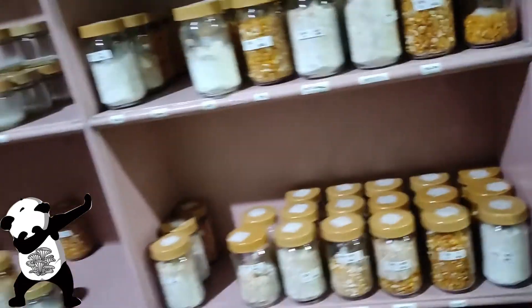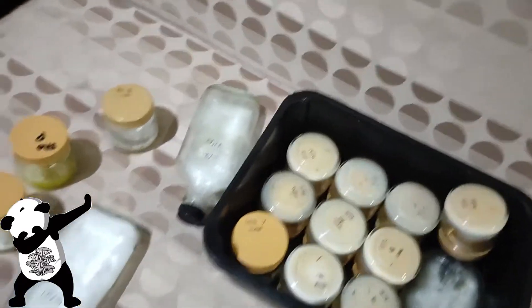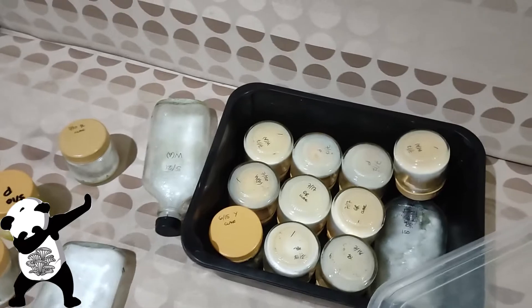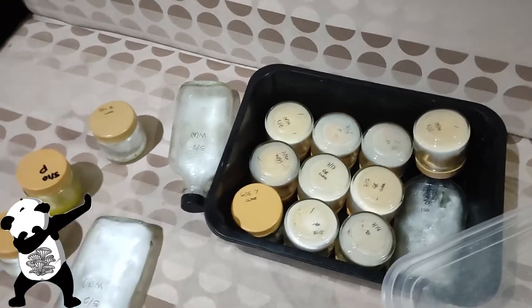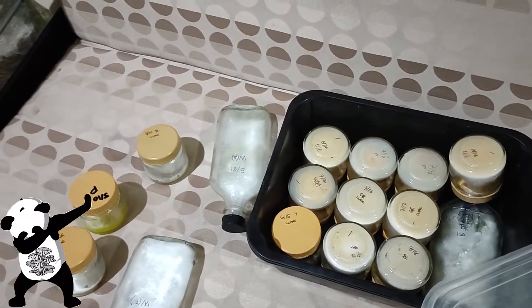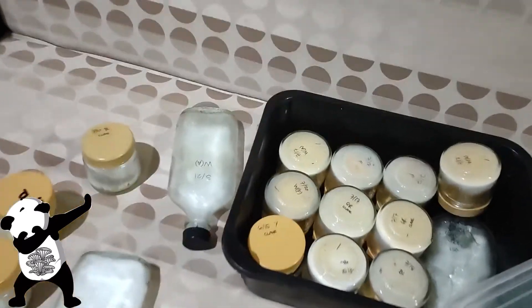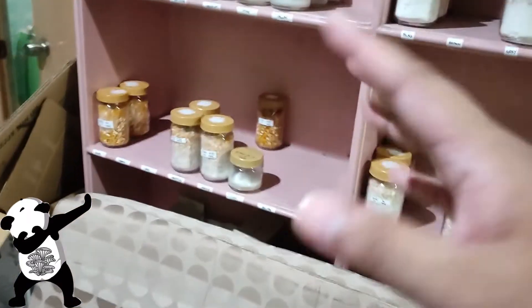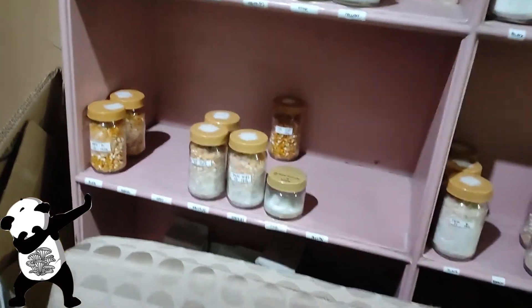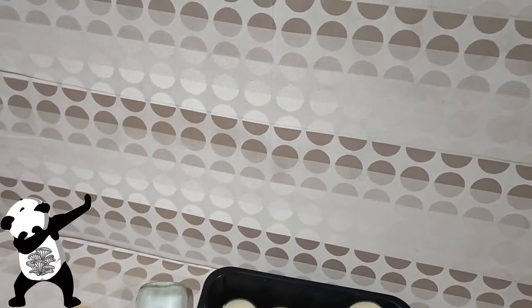The main thing I want to share is that probably every two or three months you should replace your backup PDAs. That way, if there's a big contamination issue, you'll at least have some clean plates to take cultures from as a backup.